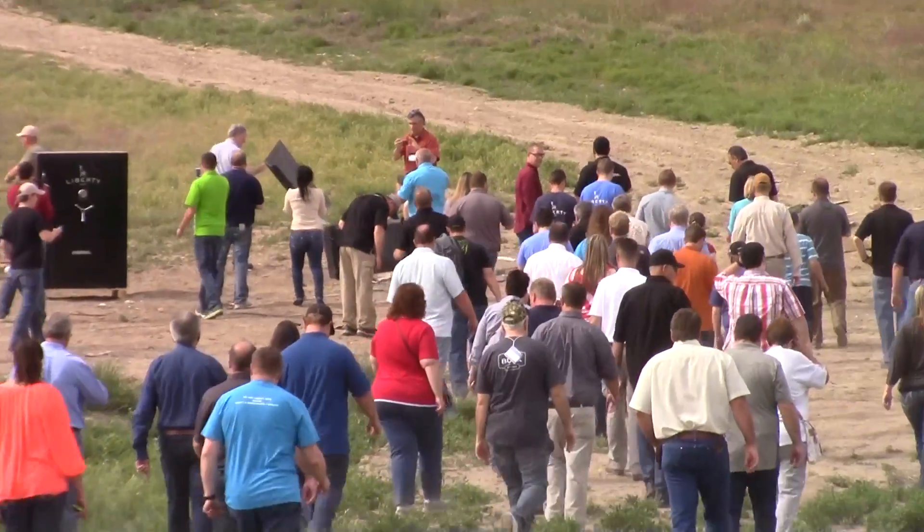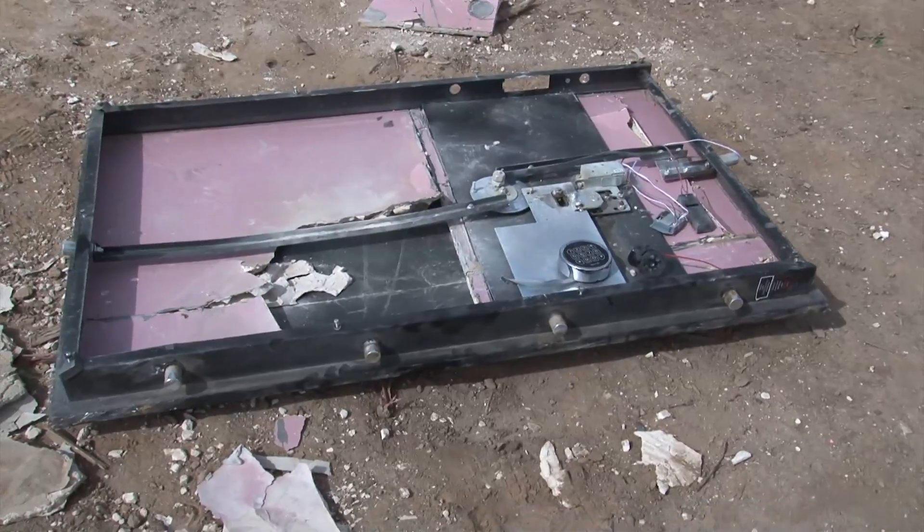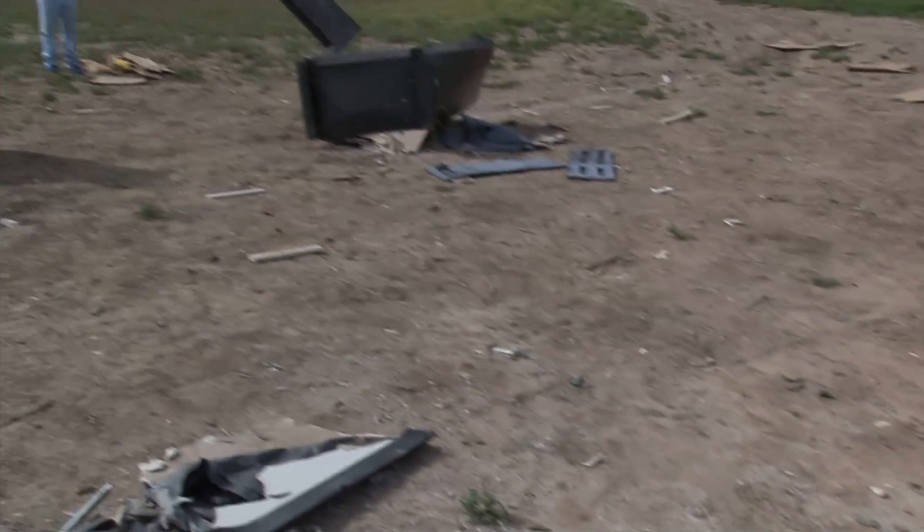We're heading on down to take a look at the safes. Man, the door is over here — the bolts are missing.